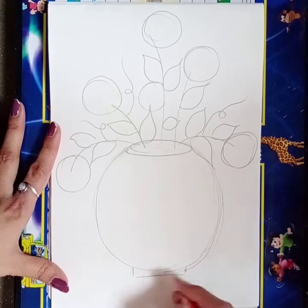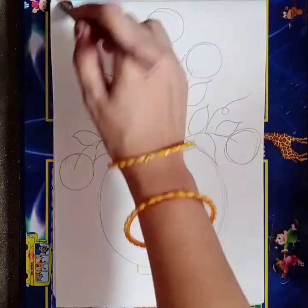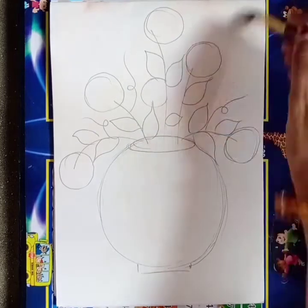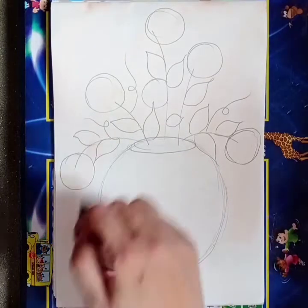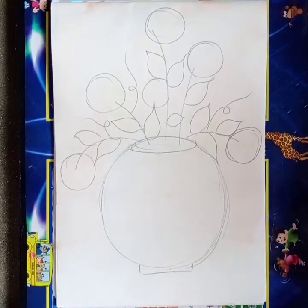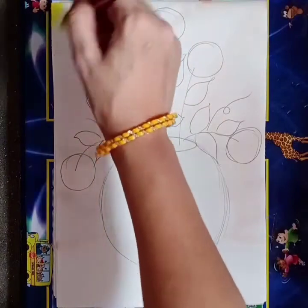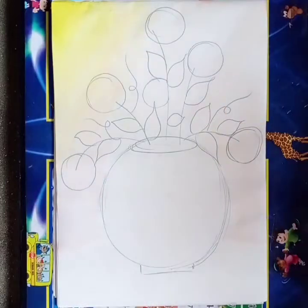Now we will start coloring. For coloring, first we will apply water at the top of this flower pot. First we will do the background — apply water like this till this line. Then we will take the flat brush and apply yellow color like this. Apply yellow color in the background.